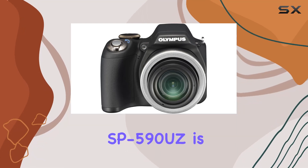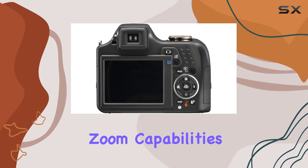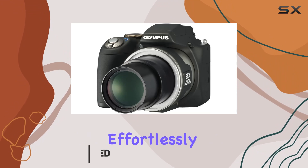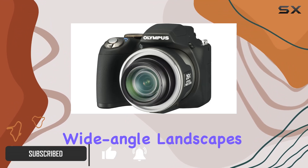The Olympus SP590 UZ is a powerhouse in the point-and-shoot realm, redefining zoom capabilities with its staggering 26x optical zoom lens. This versatile camera effortlessly captures scenes both near and far, from delicate close-ups to wide-angle landscapes.